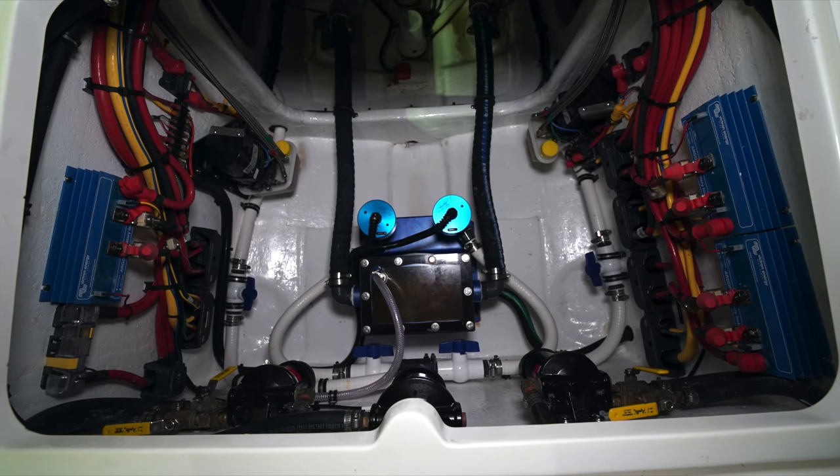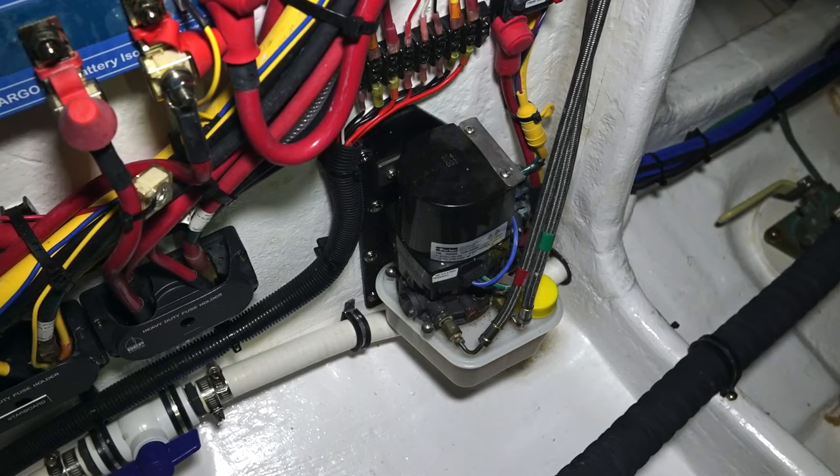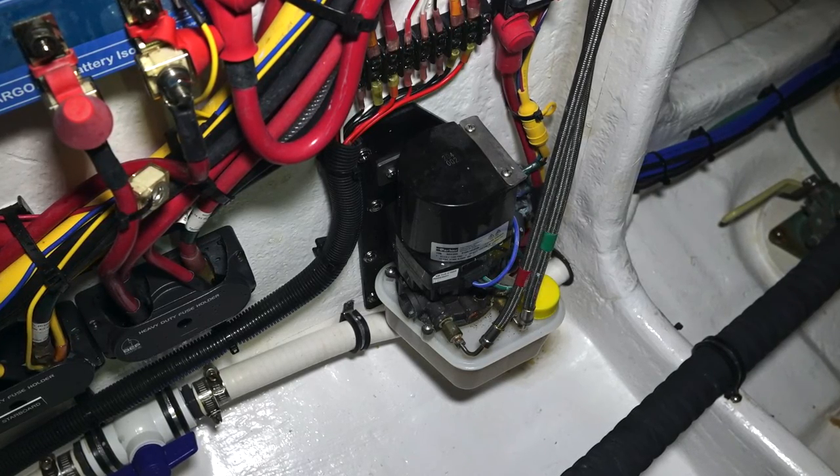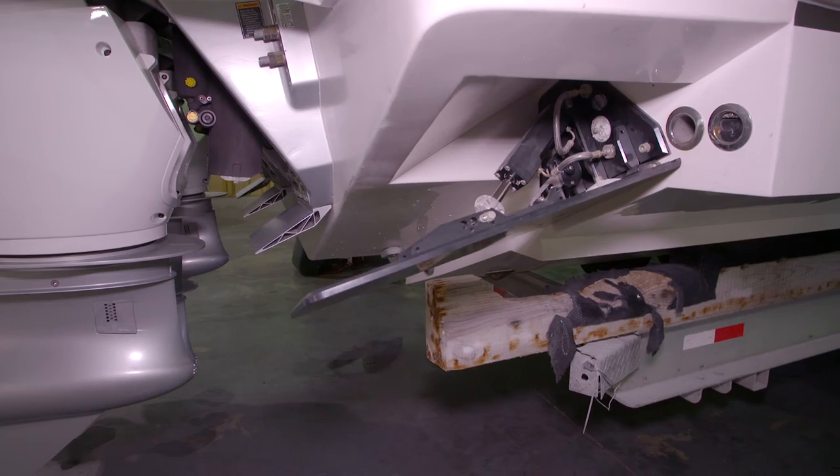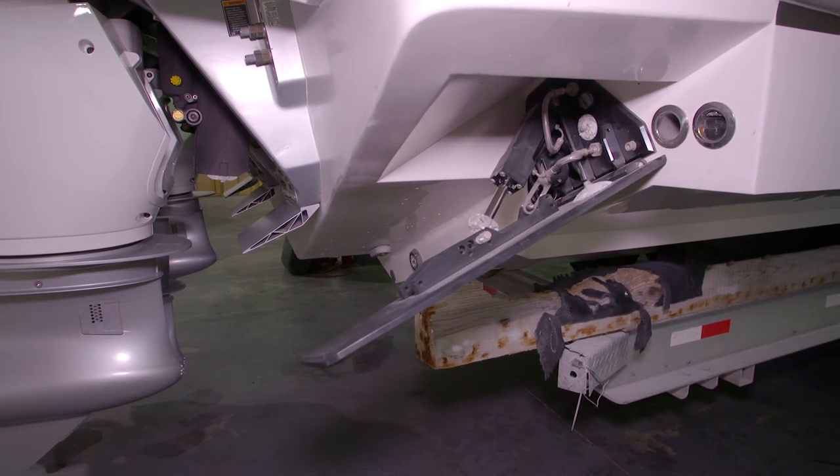Your trim tab pumps are just on the port and starboard sides just behind the hooker bait well sea chest. These are self-tending. There's a reservoir on the bottom that contains the hydraulic fluid that allows the trim tabs to operate in the up and down positions.